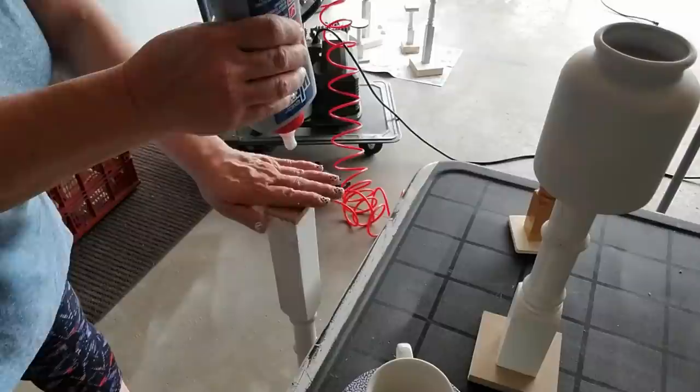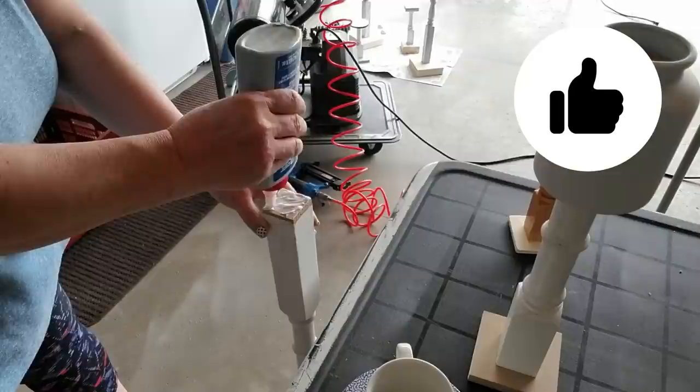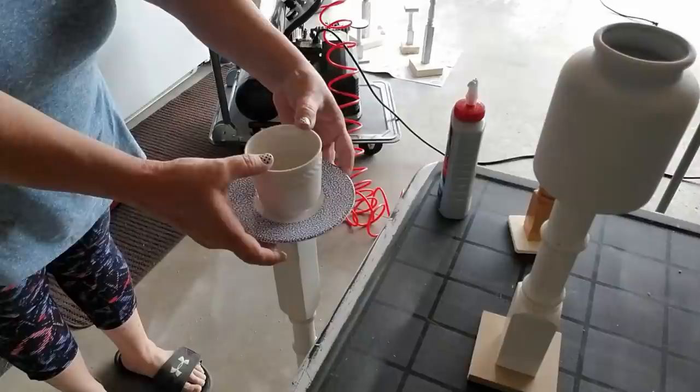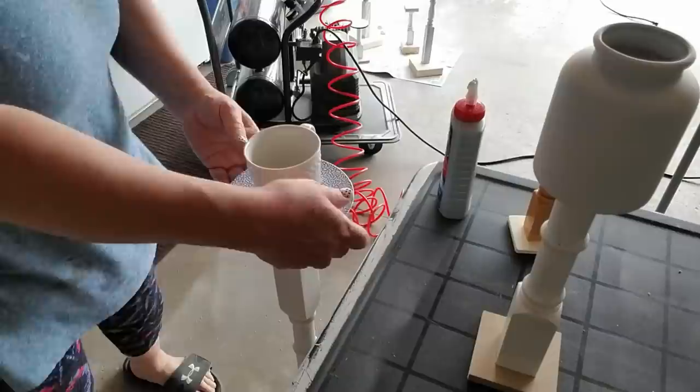Once the glue on the teacups had cured long enough that I was able to pick them up without them sliding around — probably about half an hour to 40 minutes — I'm adding a lot more glue to the spindle top and then simply centering the teacup with the saucer right on top of the spindle. I ended up putting a little bit too much glue on one so I'm taking a little bit off because I didn't want there to be too much excess. Here's how all three of these teacups turned out — I've got to do three more for Stephanie up at the store but I think these are beautiful.